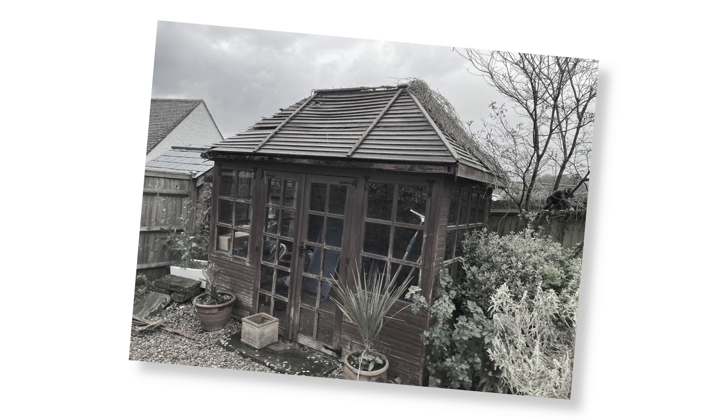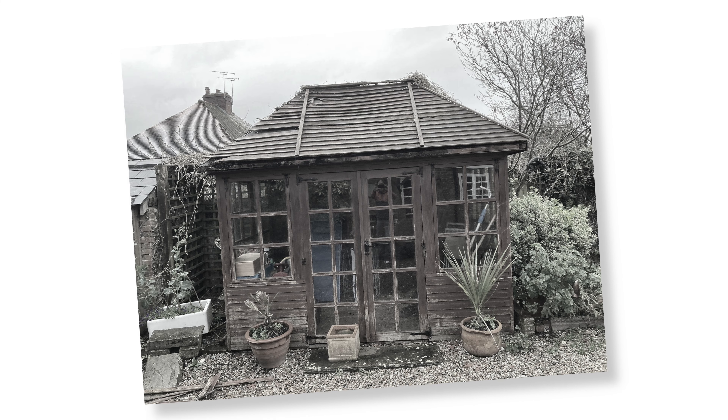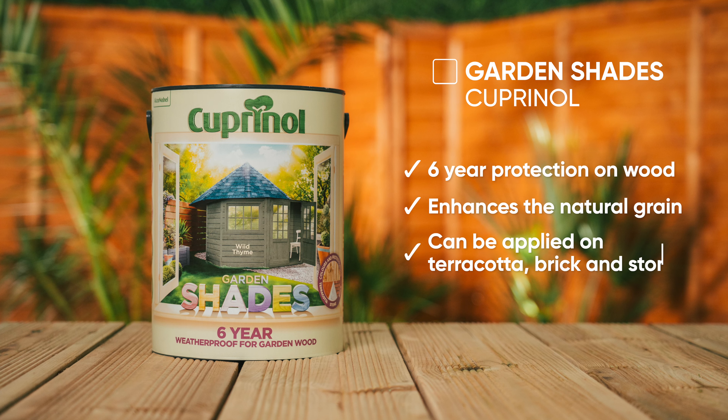My goodness, look at the state of this. This is a summer house in need of some love, and the product for the job is Cuprinol Garden Shades — super easy to apply, giving great results with ease.